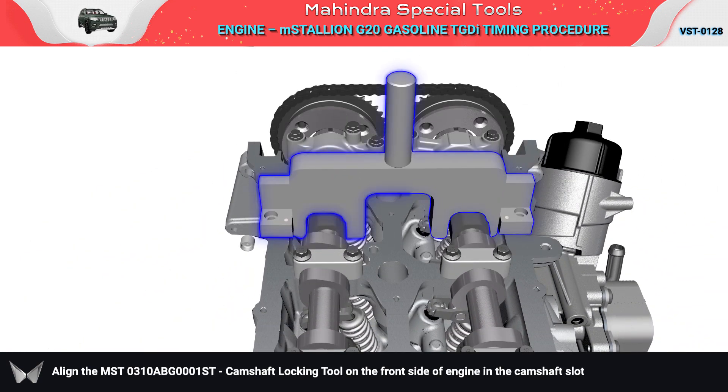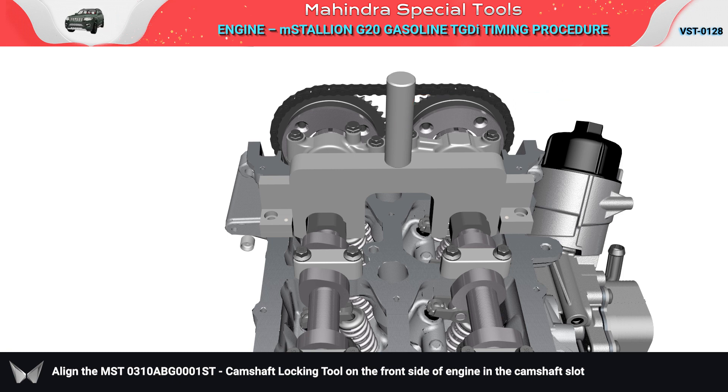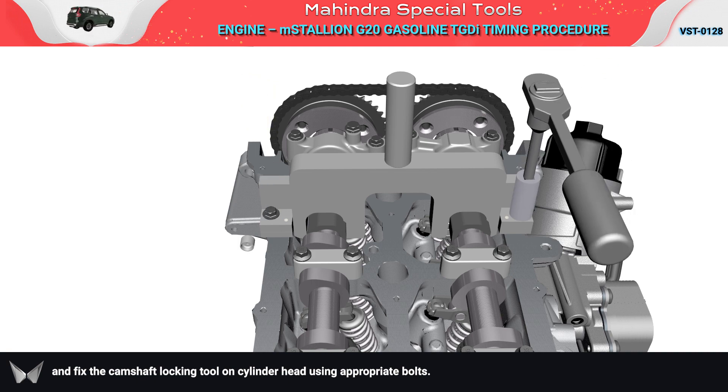Align the MST camshaft locking tool on the front side of the engine in the camshaft slot, and fix the camshaft locking tool on the cylinder head using appropriate bolts.